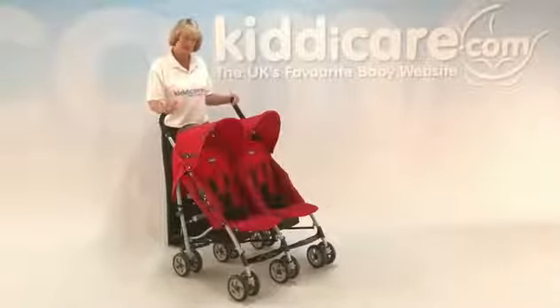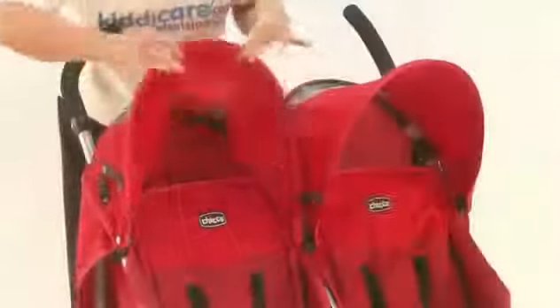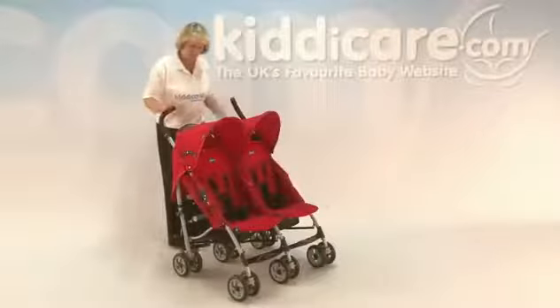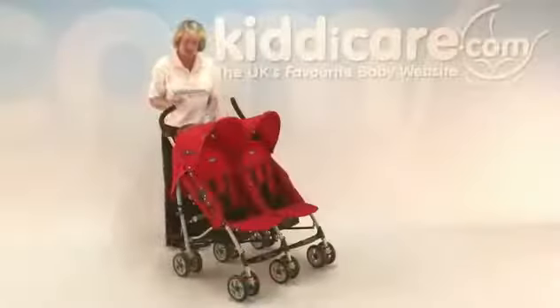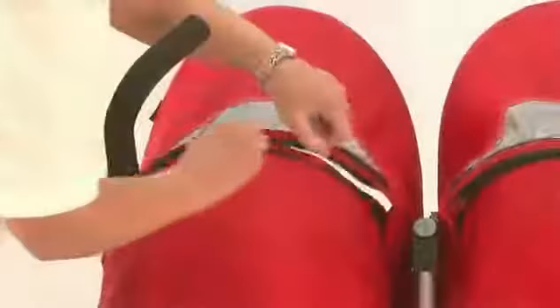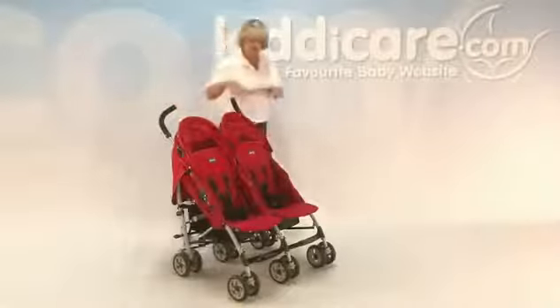It comes complete with a rain cover. The hoods are independent and fully adjustable. There are peep holes in the top so you can see in and a little one can see out. There are also deep pockets on the backs of the hoods, which are handy for storage. The back panel unzips so you can take off the back of the hood, so if it happens to be a sunny day, you've got plenty of airflow going through.